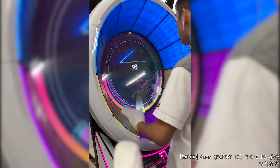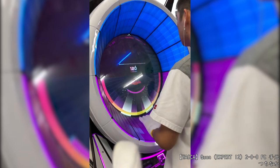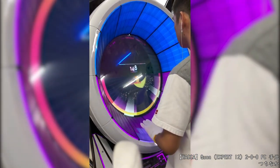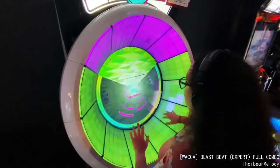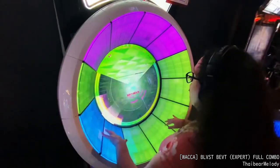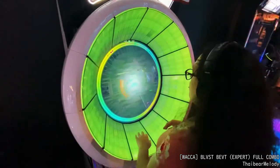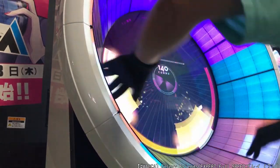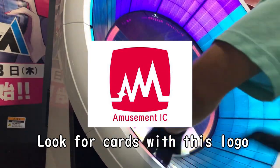I also recommend bringing a headset with a 3.5mm headphone jack, as WAKA has a built-in audio port to help you get into the music if you find yourself distracted by all the background noise. Now, if you've seen my past videos, there's a common trend among rhythm games where they have a special service to log in your scores, save your progress, and give access to events — and WAKA is no exception. They have a card you can buy to get these perks, though they often come in different forms, so just consult with your local Round 1 if they sell them.